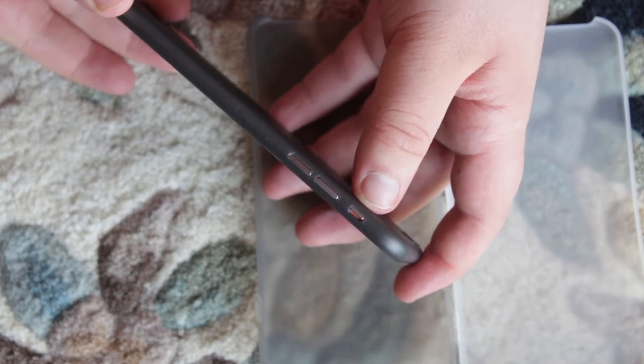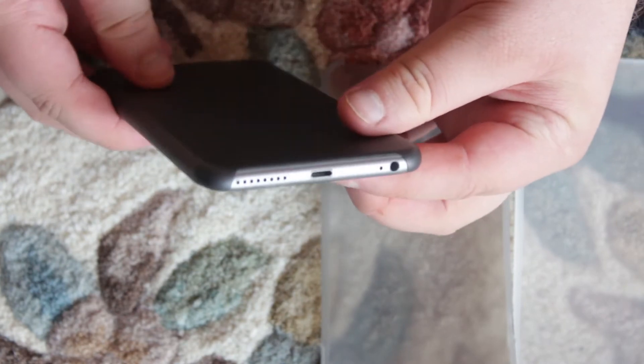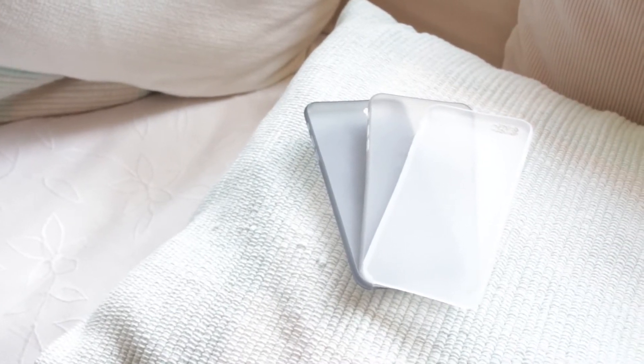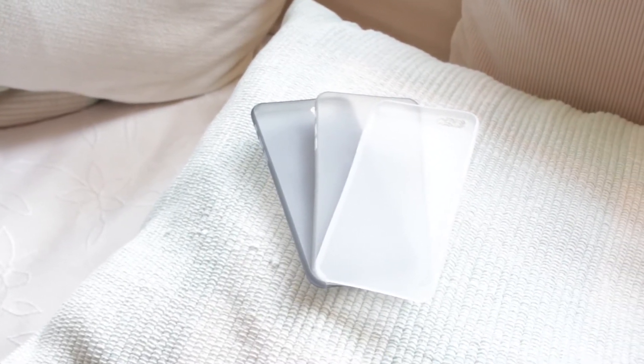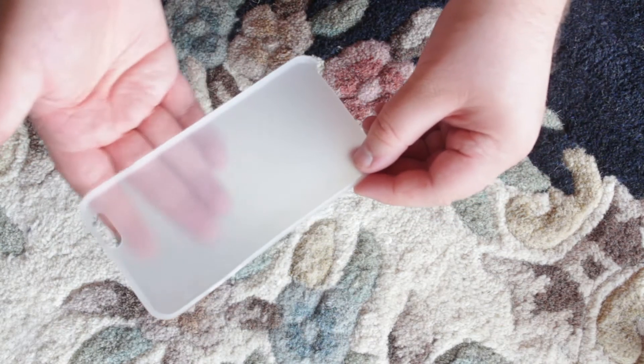Looking at the layout, we've got access to all of the different buttons and ports. At the bottom of the case it has no protection from scratches, which is unfortunate. The case itself is quite flexible, however not indestructible, and with enough force you'd be able to break it easily. To sum up, the case features a non-branded look.